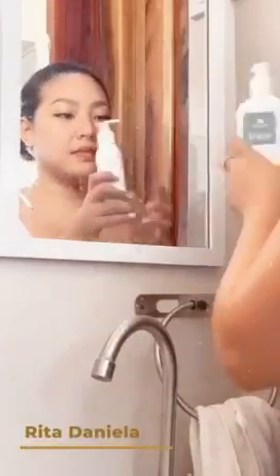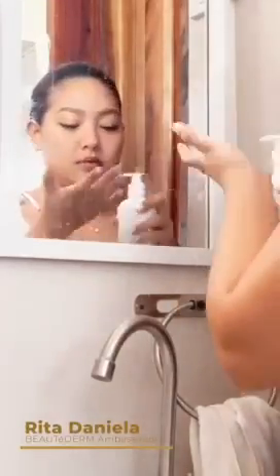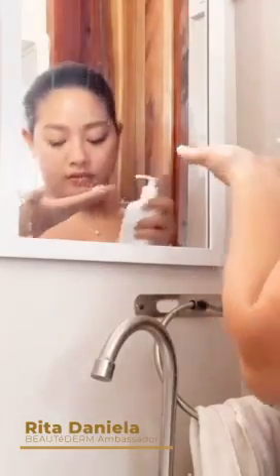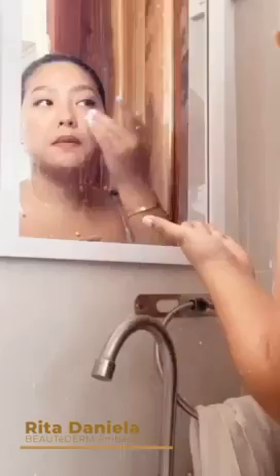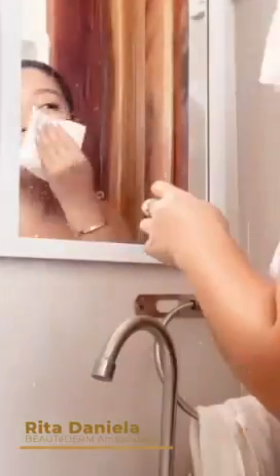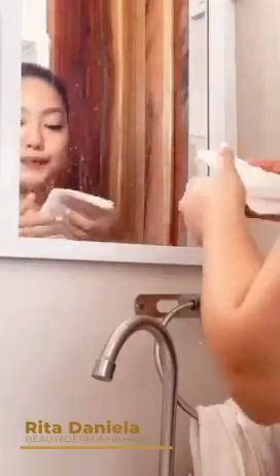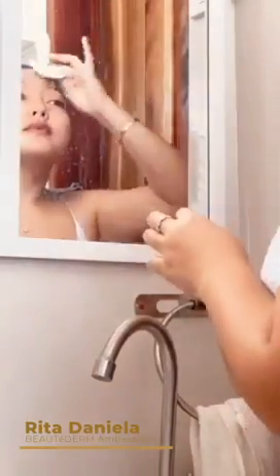First step, I will be using the June face cleanser — you can also use it on your body. The quality of this cleanser is very light on the skin; just a little pump. Sometimes I wash it off with water, but sometimes I also wash it off with a facial tissue.